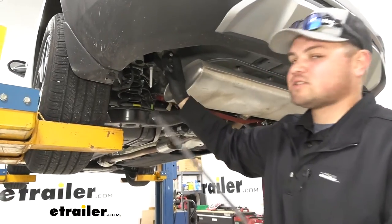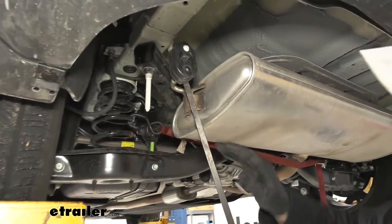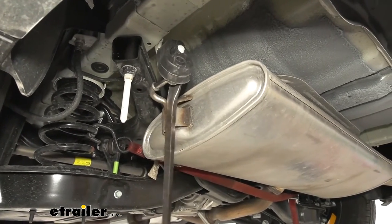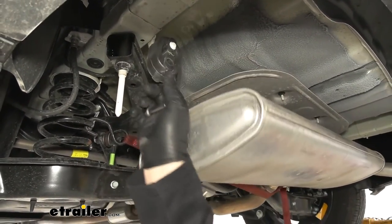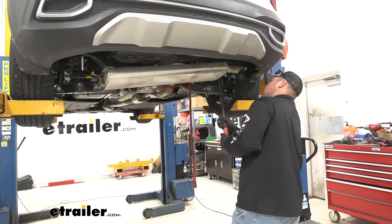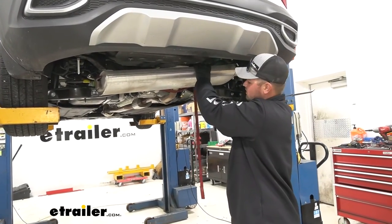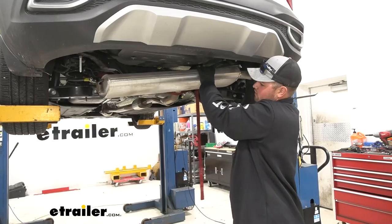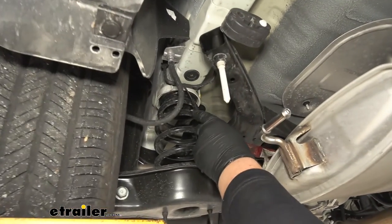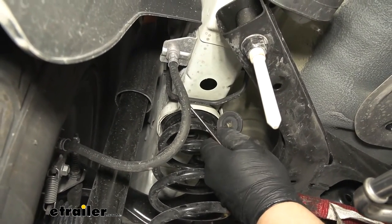We now need to remove our rubber isolators using a pry bar — just put one side against the muffler and pull out on that exhaust hanger. We'll have one of these on each side. With that other isolator off, we can relieve some tension on our strap to lower our exhaust down. Just in front of the subframe before the coil spring, you'll have a rubber plug — use a pick tool to remove that, one on each side.